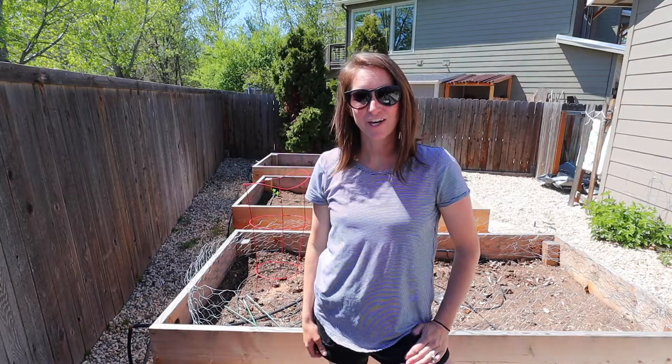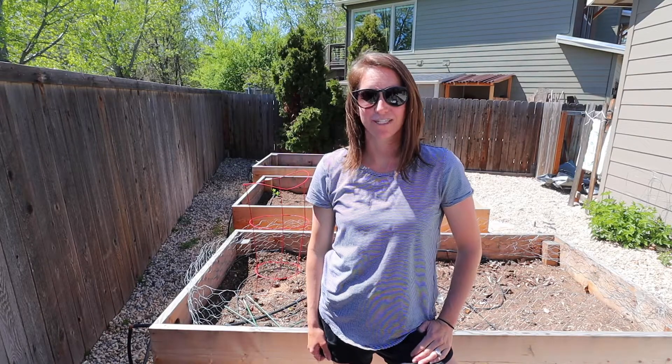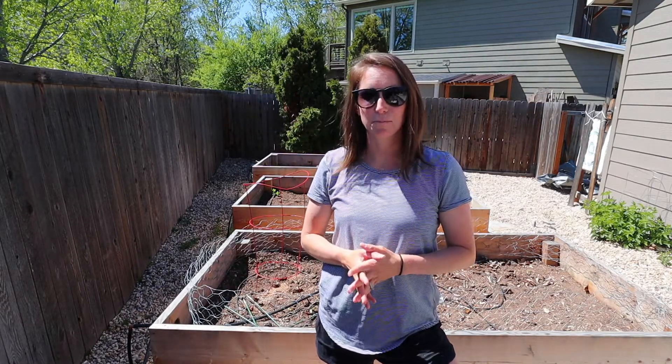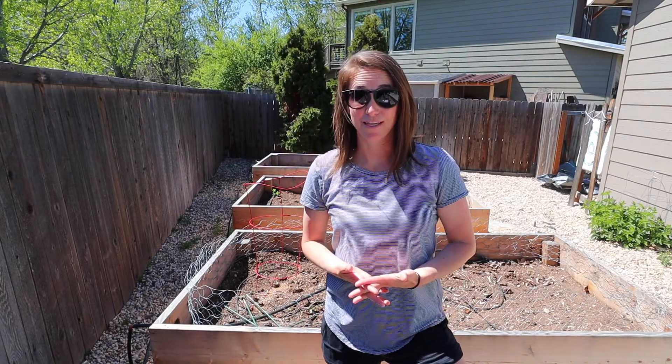Hey everyone, welcome back to my channel. It's Lauren from blog laurenicolejones.com, and today I'm moving outside into my garden. I'm going to be planting the beets from seed and I want to take you along with me, so let's get started.